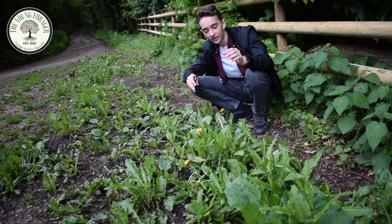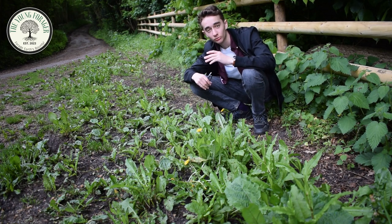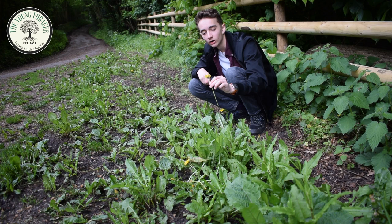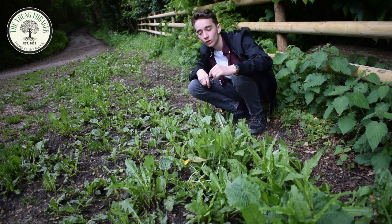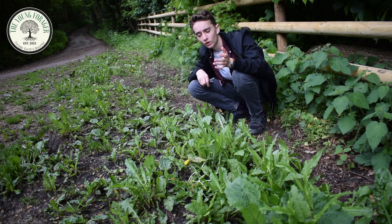All of this land down here in particular is filled with dandelion, which is an amazing natural plant. It is one of the most nutritionally dense leaves that I've seen personally. The flowers are really easy to identify as well, so that's a really easy identifier in spring and summer. Some people also say that if you dig up the roots, you can roast them and make them into a coffee.